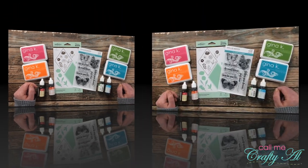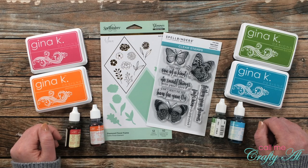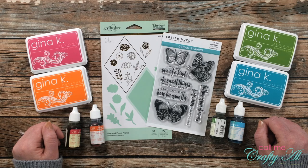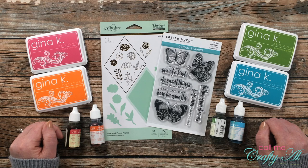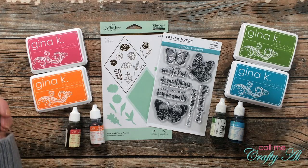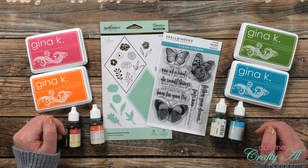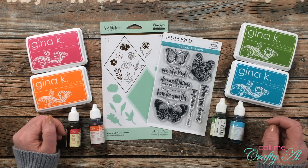Last month Spellbinders reached out to me to see if I would like to try out some of the new stamps in their Card Maker 2 collection, and you know I'm crazy about their dies, so I was like yes please. Today I'm going to be sharing the first video of two that uses stamps from this collection. I do have the entire collection linked in the description box below if you want to check it out.